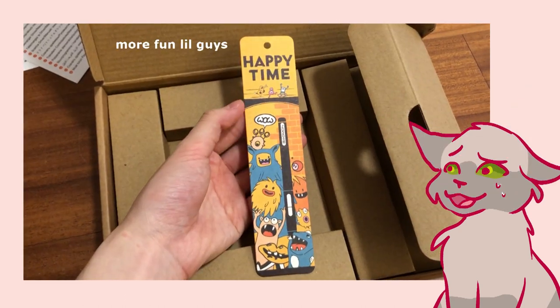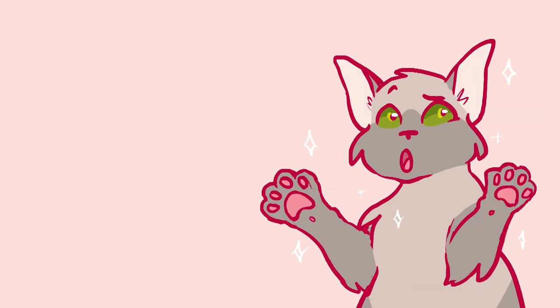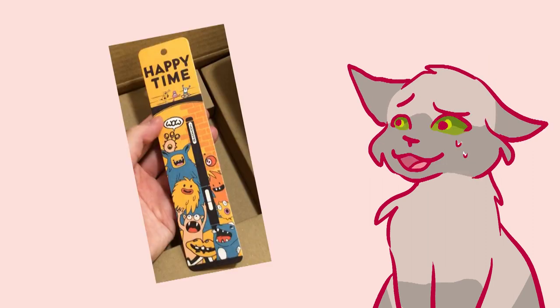Last thing is this bookmark. I bought the tablet from Amazon and Gaomon refunded me the money, so I don't think this is like a special gift because I'm a reviewer. So I guess if you get a Gaomon S630, you'll also get this bookmark. Nice.